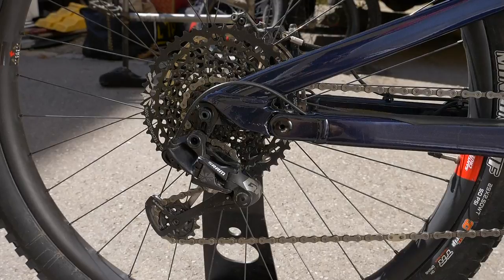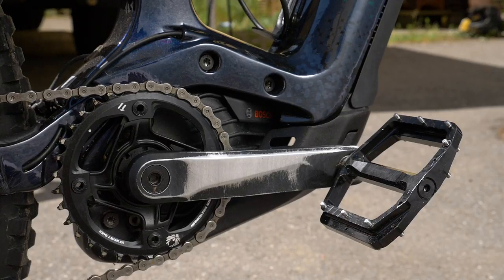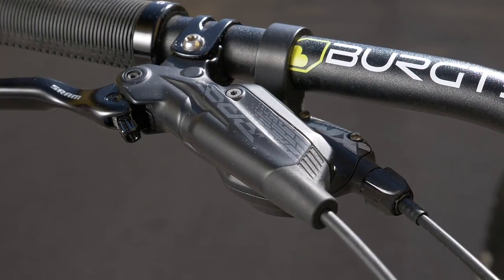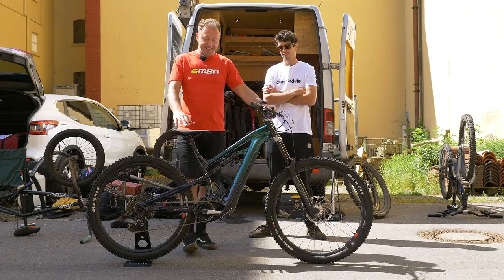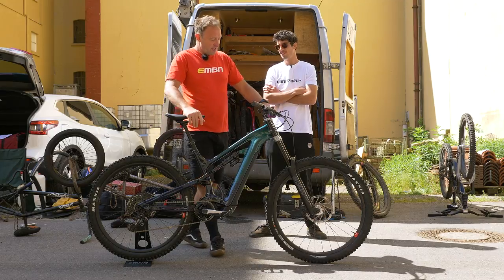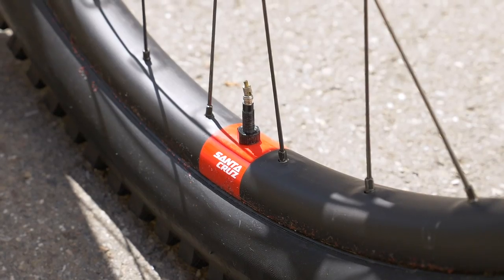Gearing is GX Eagle with an 11-50 cassette on the back and a 34-tooth chainring with 160mm cranks. Brakes are 200mm rotors front and rear — those are SRAM Code. Josh has also got a 150mm Cannondale dropper post, plus a load of his own personal touches. Josh, talk me through the bars, grips, seat, wheels, and tires.